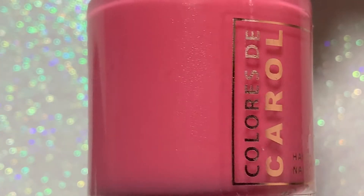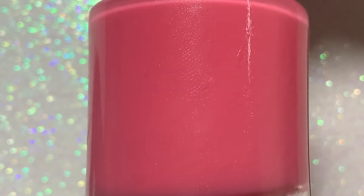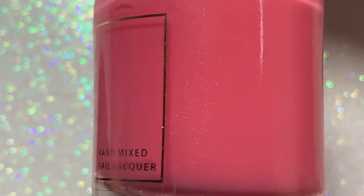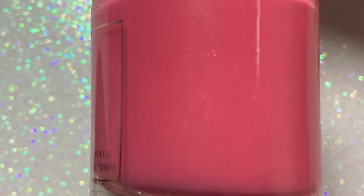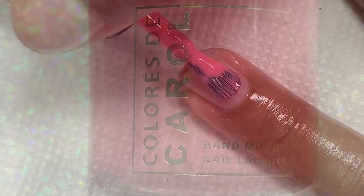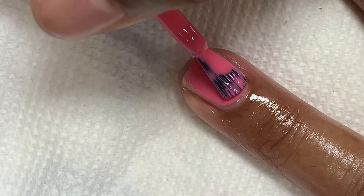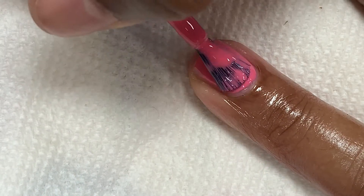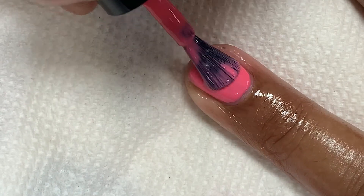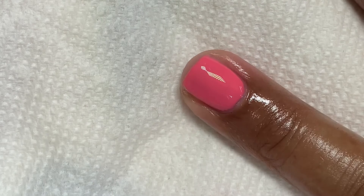Fly a Kite is described as a coral pink crelly. To me, there's no better description because this color is just that — the perfect combination of those two beautiful colors. I really enjoyed the formula; I didn't have any problems with it. I love the brush Coloris DeCarol has — it's very wide and makes for easy application. I got it opaque in two coats.